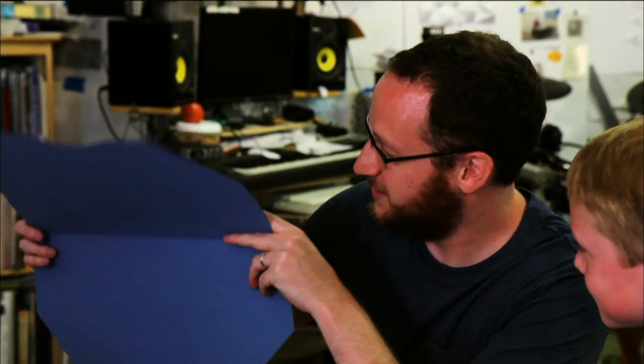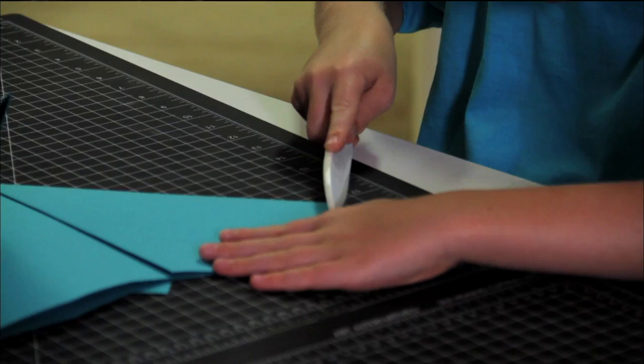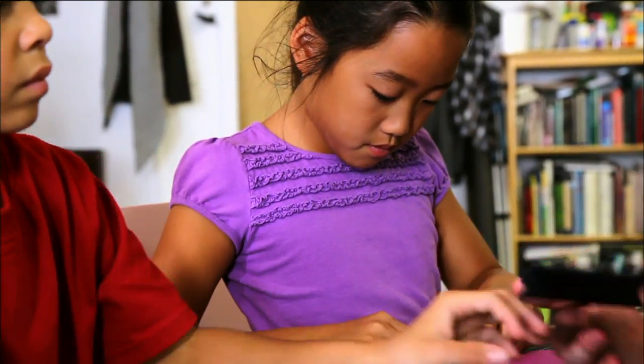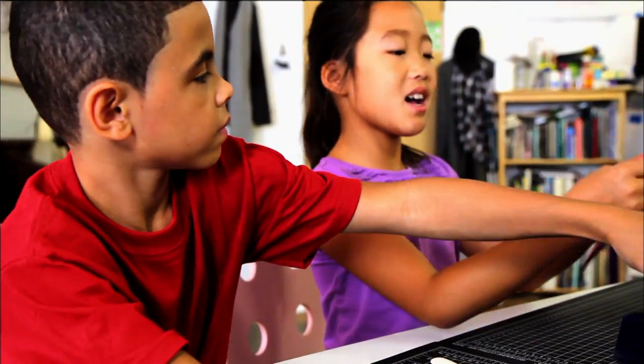We're going to put a crease in the center like this. We're going to fold it in half. See this line here? Go ahead and pull that over, just like that. Go ahead and push. You got it. Let's flip it over and do it again. Is it done? It's done. Let's see. Ta-da! You're an expert.